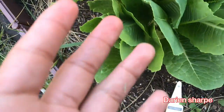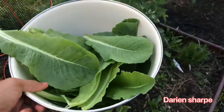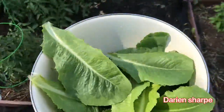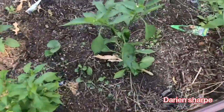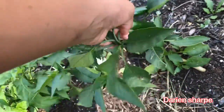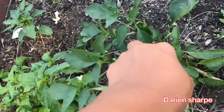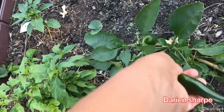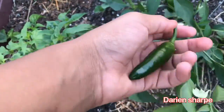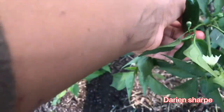Alright guys, I'm done harvesting the lettuce — we got a pretty good amount. Now we're gonna go over to our jalapeños. It looks like we have two nice-looking jalapeños. Dad, I beat you this year on growing peppers! My dad normally grows a lot of peppers and he's pretty good at them, but this year I beat him.